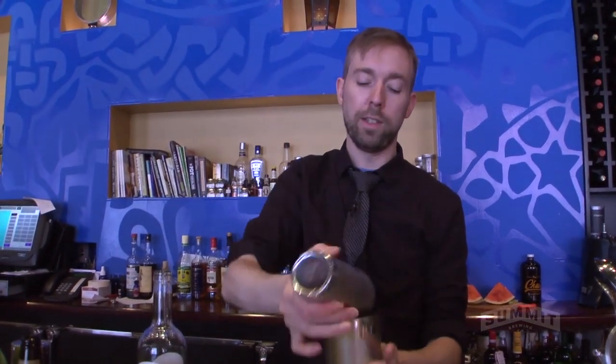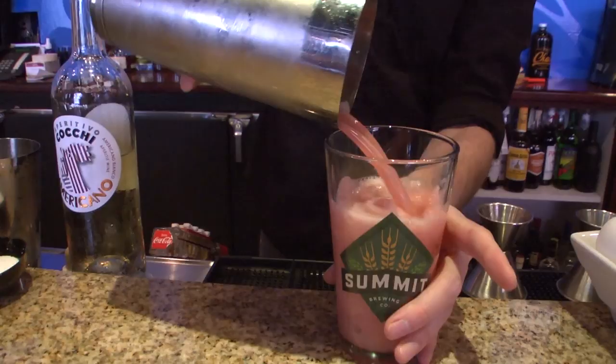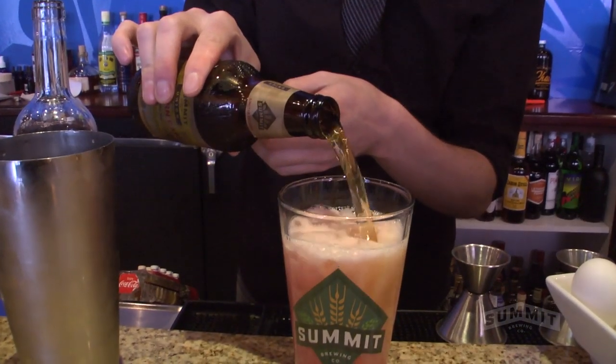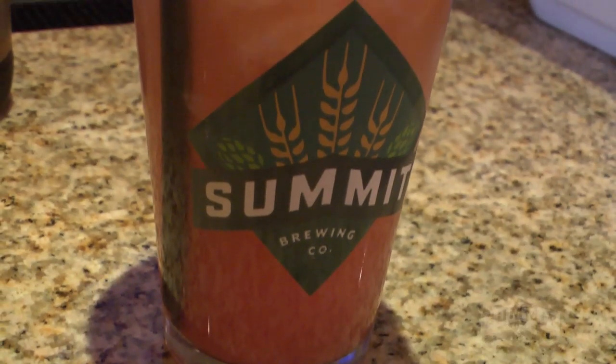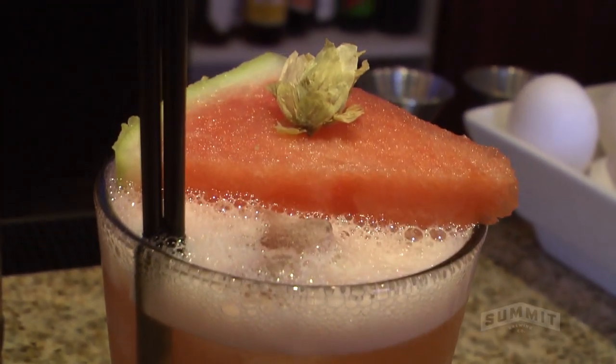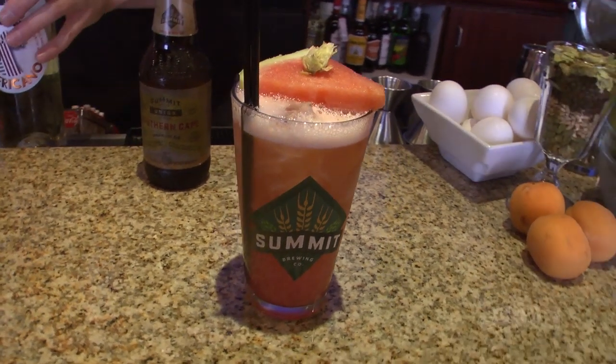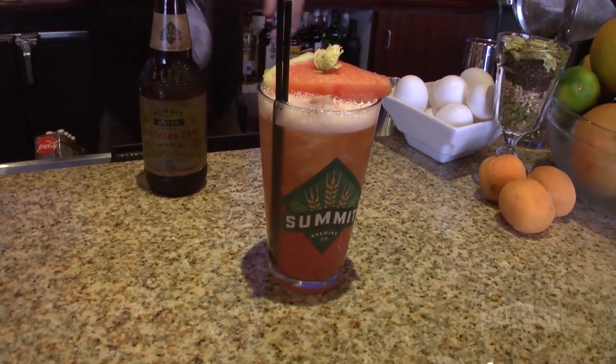Just got to short shake this — the watermelon's got a lot of water content in it. This one you can actually just roll. Unbelievably refreshing. The bitterness with watermelon works perfectly. Watermelon and hops is so good together — I had no idea. It's balanced; the watermelon really comes through without being overwhelming. The beer comes through on its own at the finish. This is a good summer drink, for sure.